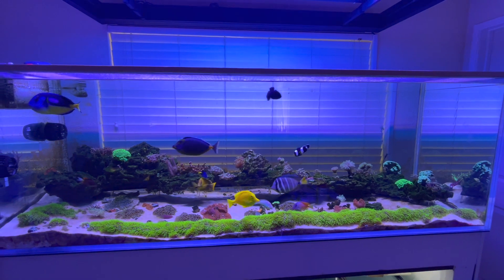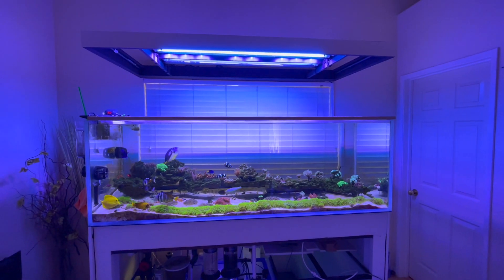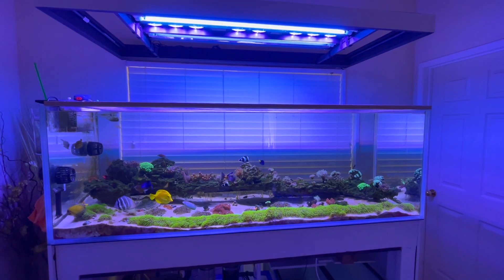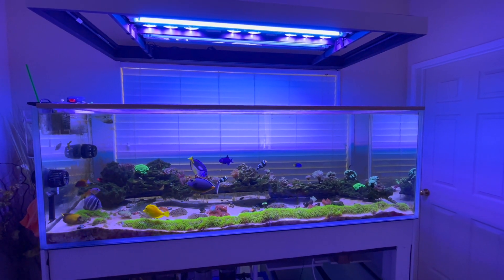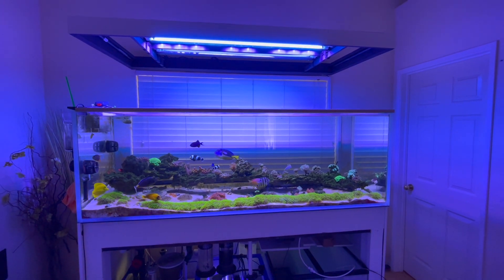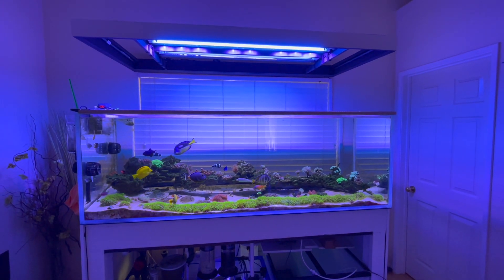Welcome back to the channel, hope everybody's doing well. Today I got some time off, it's Saturday, we're gonna work on the reef tank again. This tank has been going through its ups and downs.